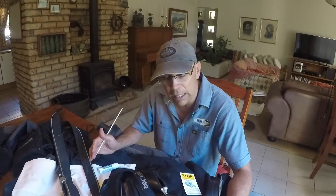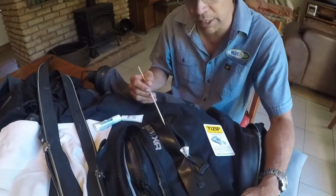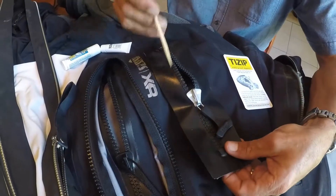As far as types of zips go, there are two types: plastic zips like these ones over here, and metal ones over there. Let's run through these four types that we've got here.